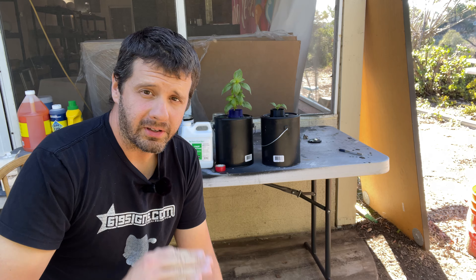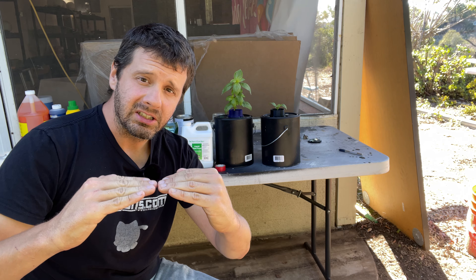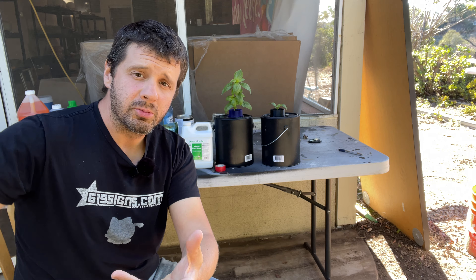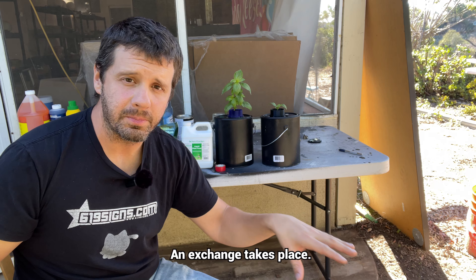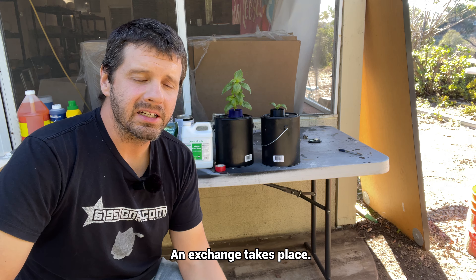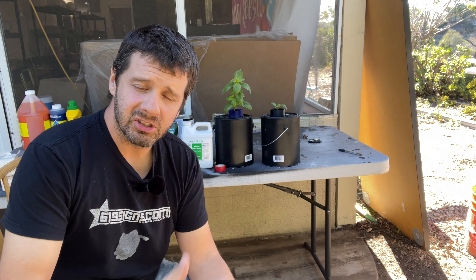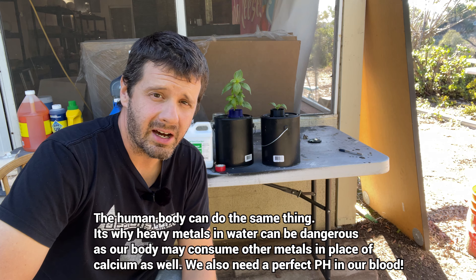As a plant grows, it's going to consume some of those nutrients. As it uptakes the nutrients, it shoots back electrons or atoms into the water that raises the pH. So it's constantly bringing itself out of the range where you can consume the iron. When the pH is too high, it starts consuming calcium instead of iron, and then you get that yellow look and your growth starts to slow down.